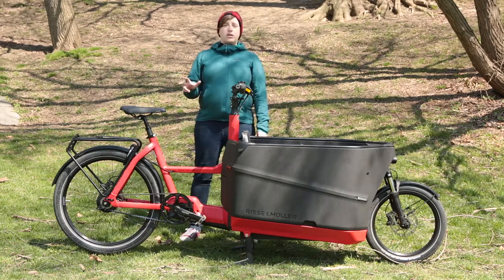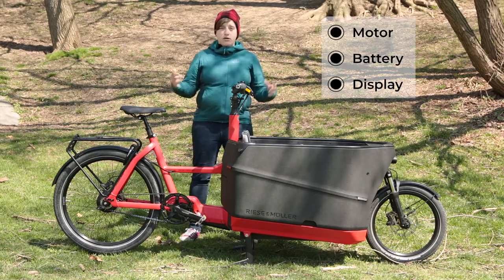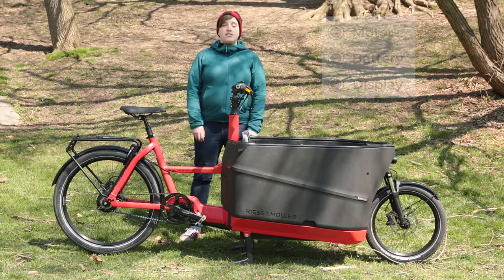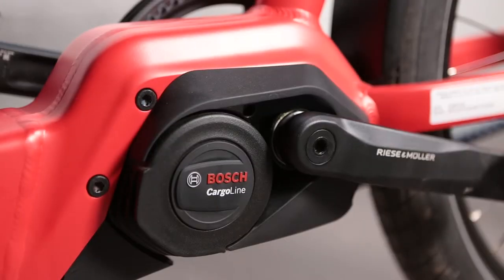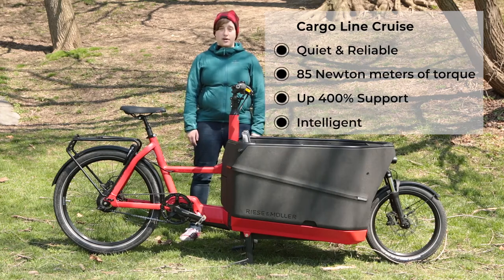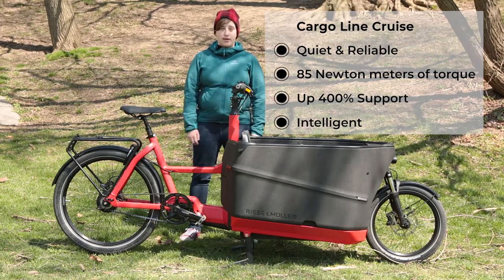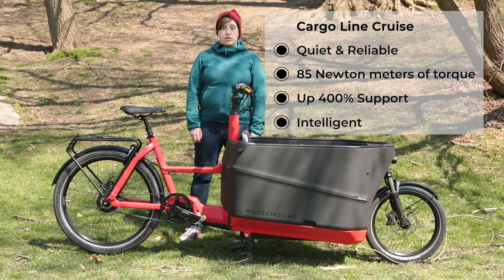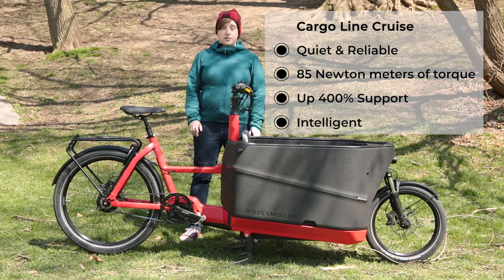There are three things that you want to think about when you're buying an e-bike: the motor, the battery, and the display. All three of these things work in tandem to make sure that the bike operates as it should. This bike uses the Bosch Cargo Line Cruise motor, designed specifically for use with cargo bikes and offering up to 85 Nm of torque, compared to the 60 Nm that you'll find in most e-bikes. It's very quiet and reliable, kicks in smoothly when you need it, and drops into the background when you don't, making for a very intuitive ride.